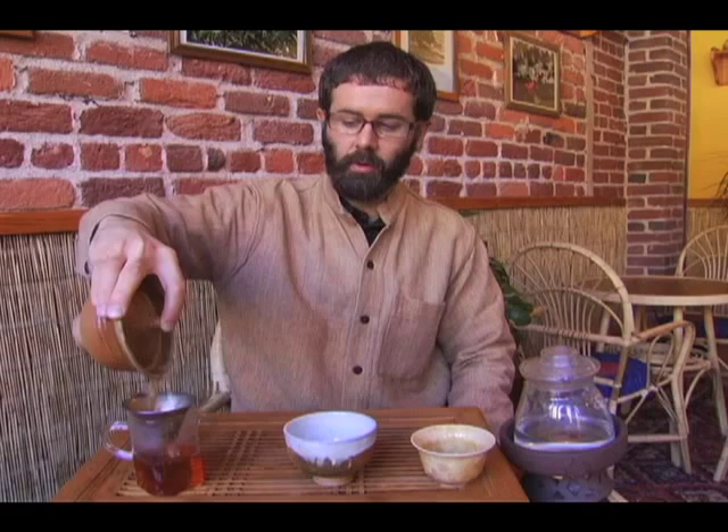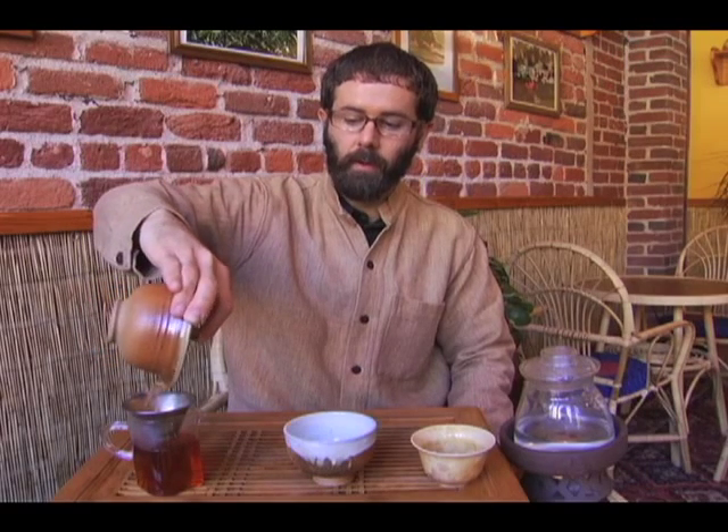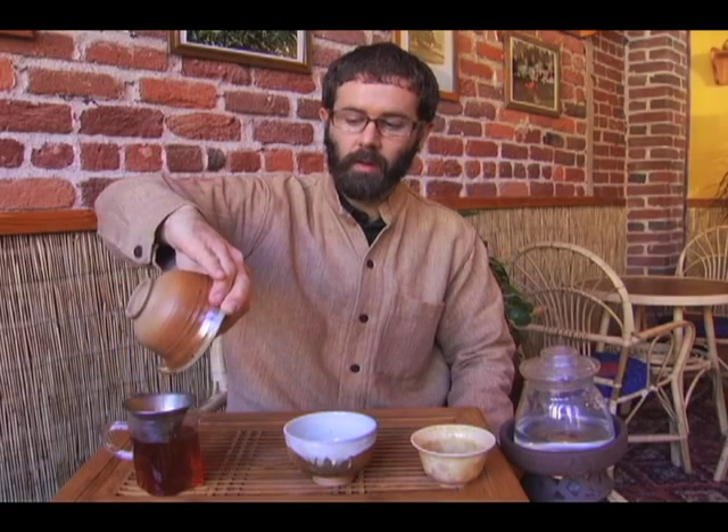We'll pour from the gaiwan into the strainer. Naturally, the tea is very dark already just from that very quick steeping of about 20 to 30 seconds.